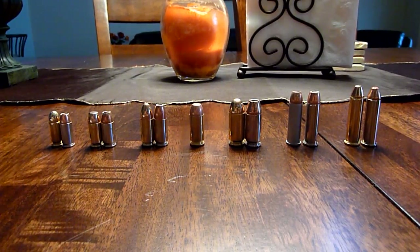Mr. Cleaner Nash here. I wanted to do a video on the ammunition I use, which for the most part seems to be pretty popular amongst handguns primarily and some revolvers.